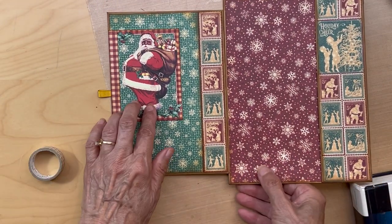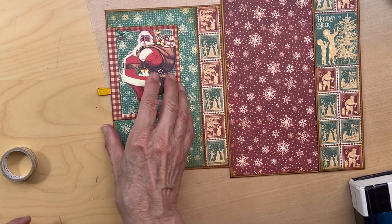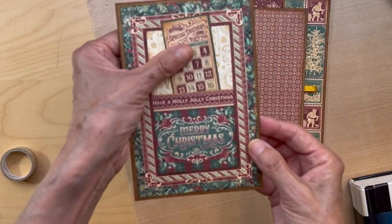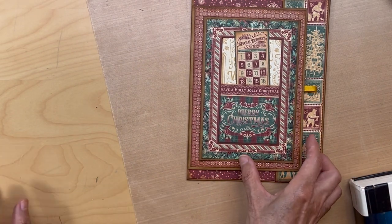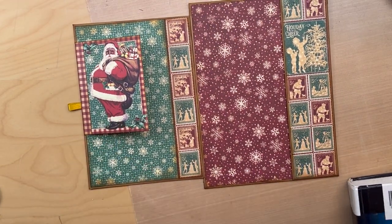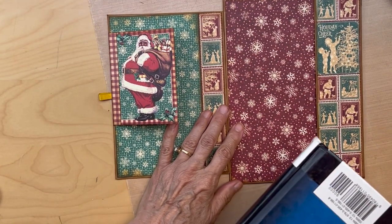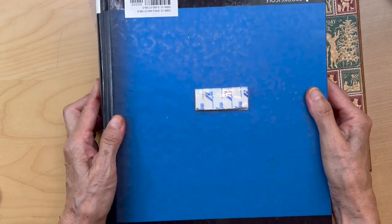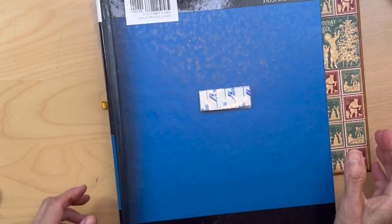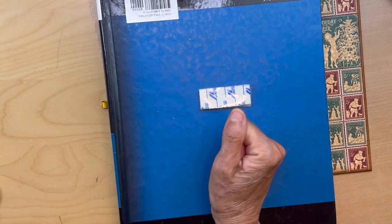That's the way it looks. To train this to stay down - I don't mind if it pops up a little because this is going to be a magnetic closure and we still have to put our little pocket on the front that we made. I'm going to get a good old heavy book and put it over my page, have some lunch, and train that to stay down. I did not want to put a magnet there and I think this will work.